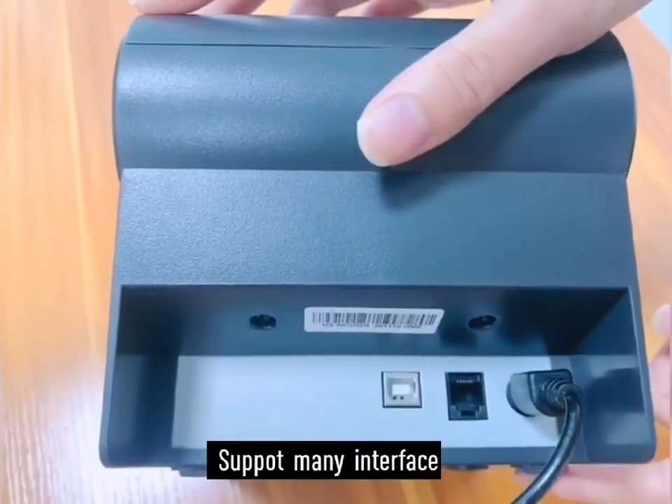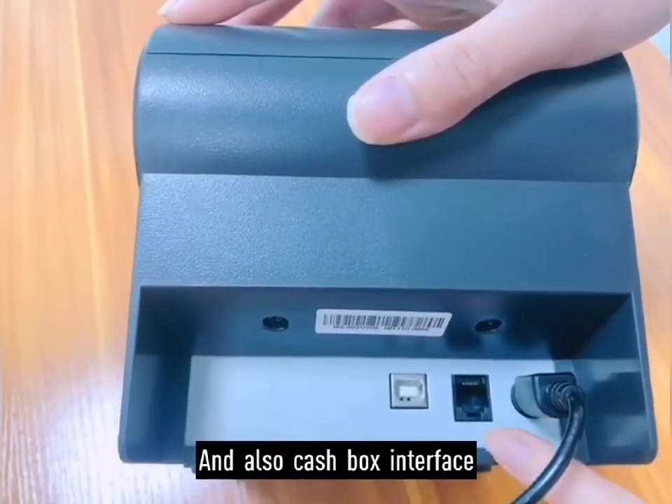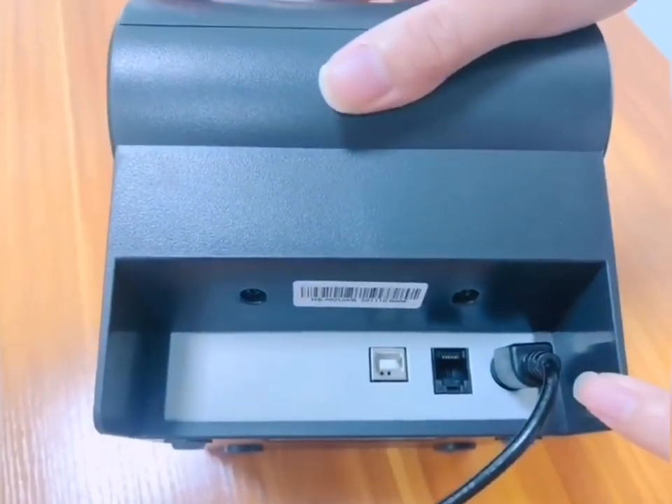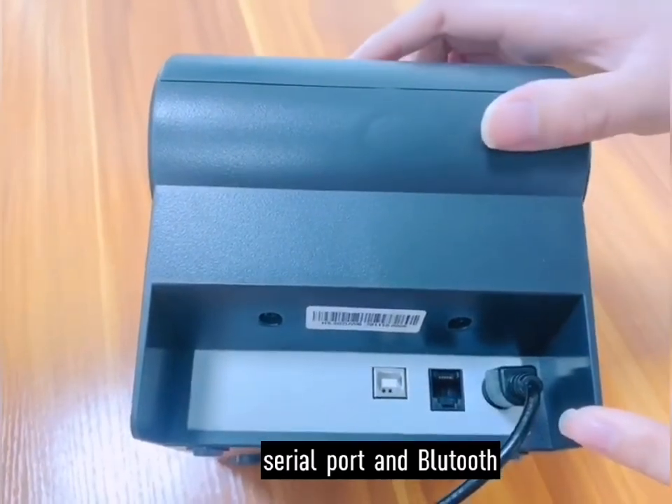There are many interfaces, like USB port, RJ11 cash drawer port, power port, Wi-Fi, serial port, and Bluetooth.